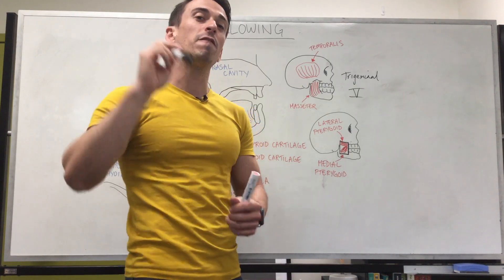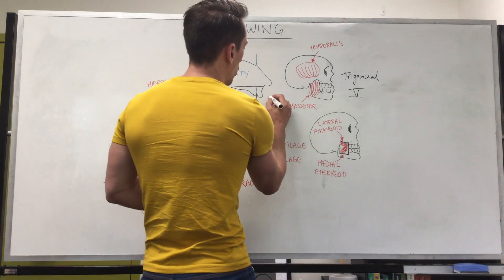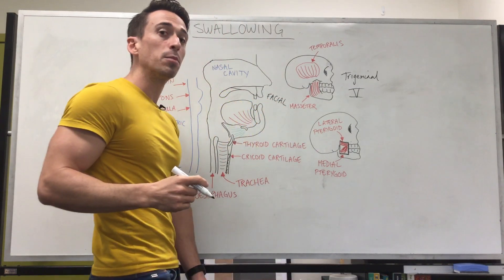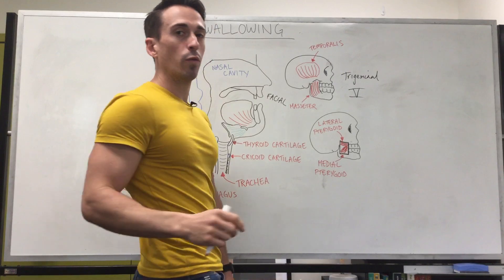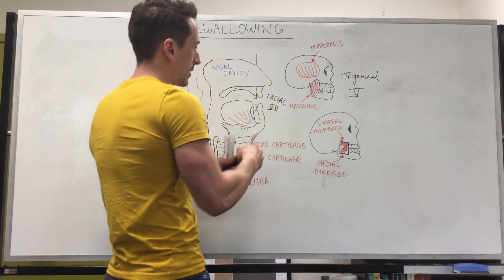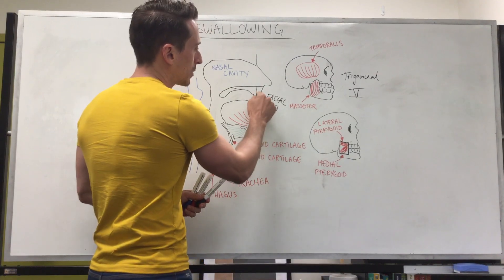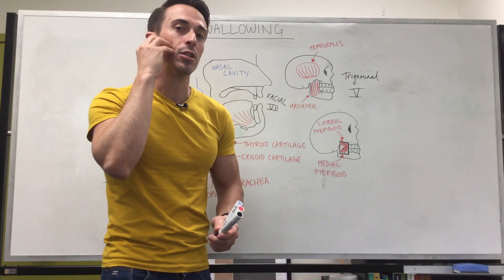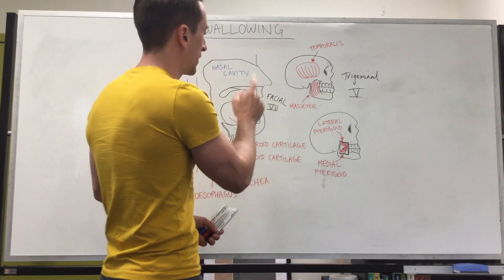Now they do this because of the facial nerve, which is cranial nerve 7. That's going to tighten those lips via the orbicularis oris, and the cheeks need to be tightened as well via the buccinator muscles — and that is via cranial nerve 7.